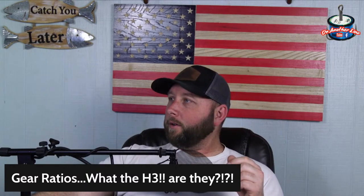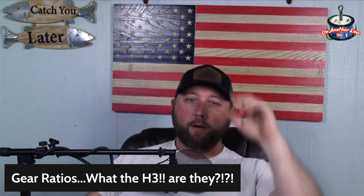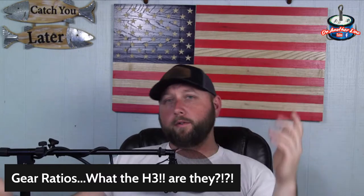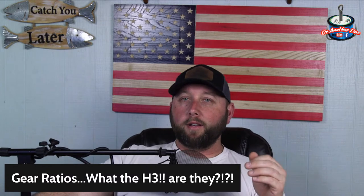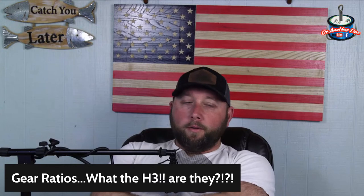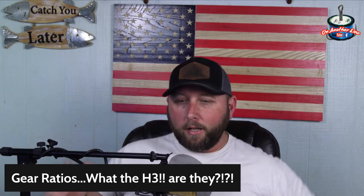Hopefully you guys are learning like I have over the past few years. Not all gear ratios are created equal — there's a reason they're there. It's not just a gimmick, it's not just money. Gear ratios serve a purpose. We're about 45 minutes in — I appreciate you guys joining us for On Another Line Live.